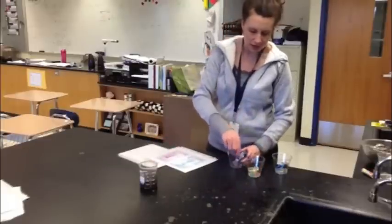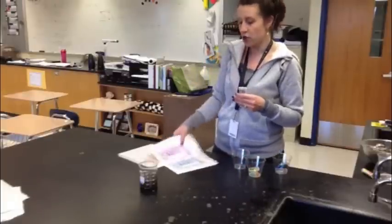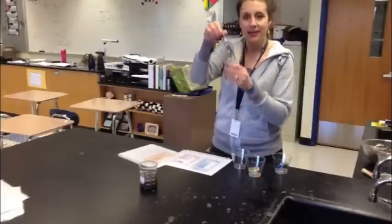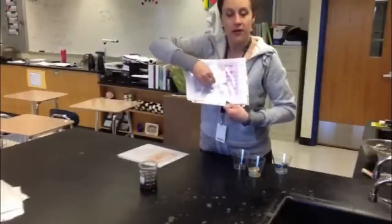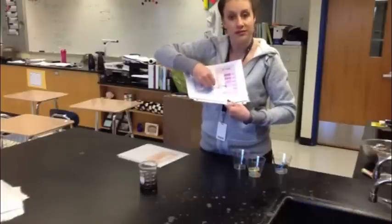What you're basically going to do is just look at the cup, take the little test tube out of the cup, and compare it to the color charts that are sitting at the station. You'll find one that says a little N on it — that's the nitrogen test. Compare it to the colors of the nitrogen on the color chart at the station.